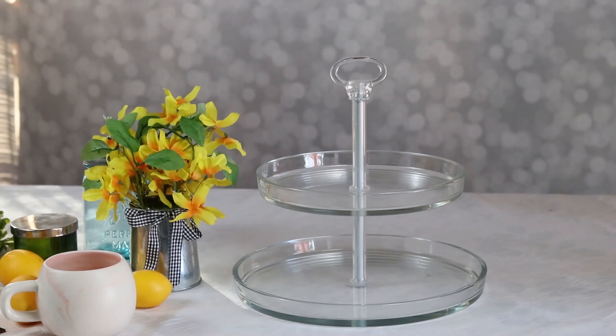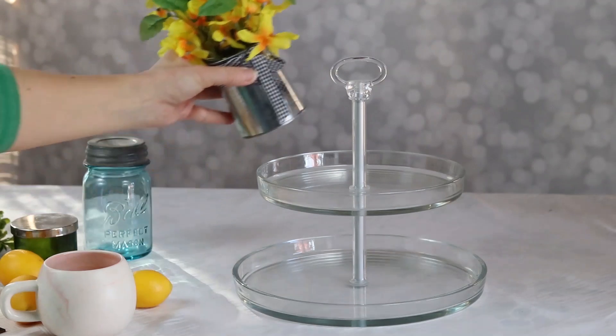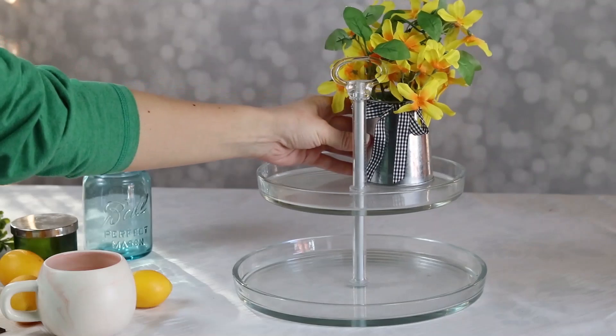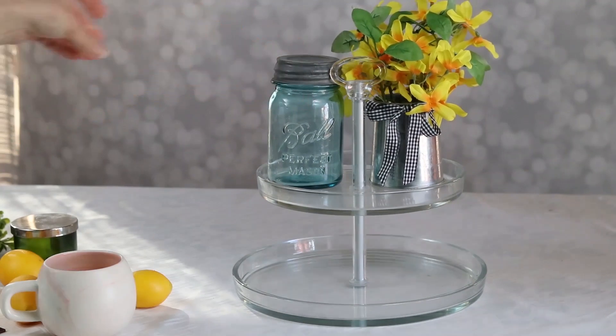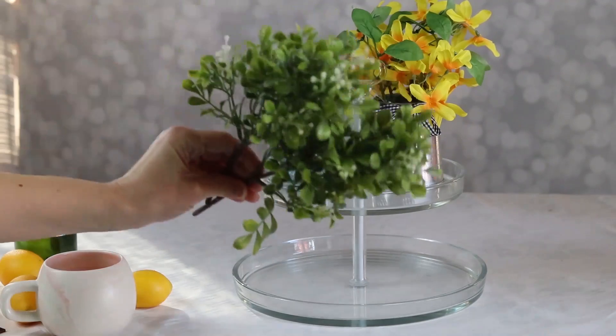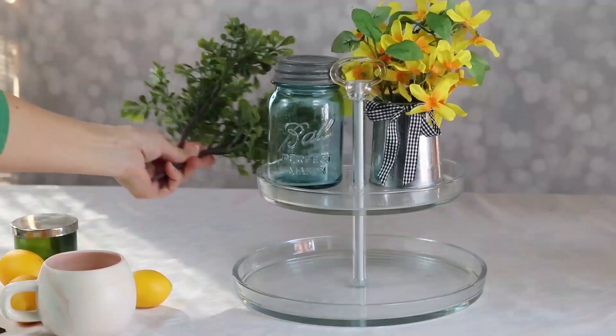All right, so let's put this tray together. I like to start with taller items in the back. These green sprigs work really well for filling in the background of a tray.